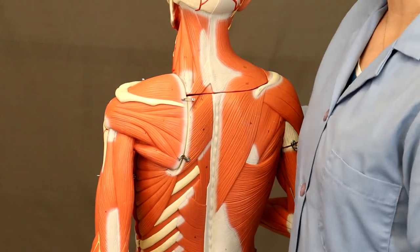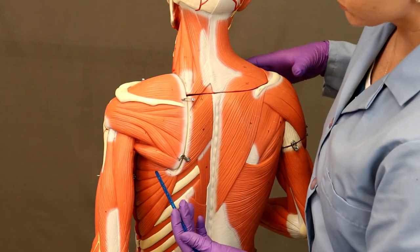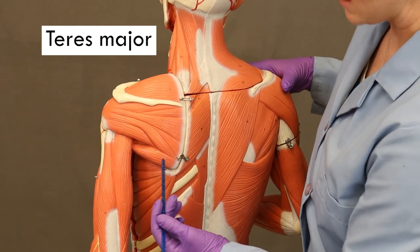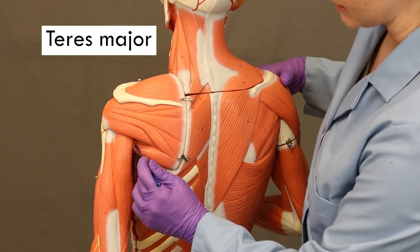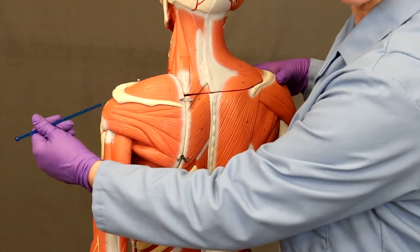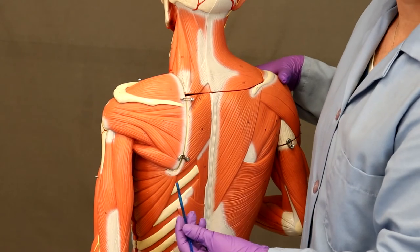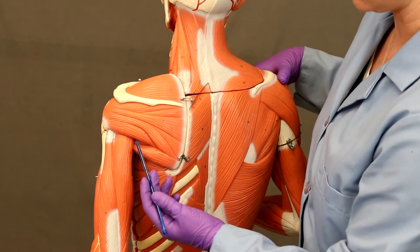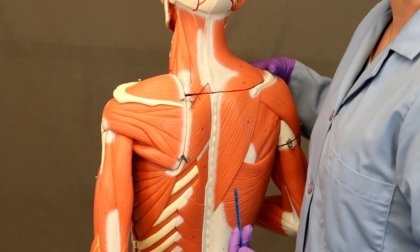Another muscle that moves the humerus — not one of the rotator cuff muscles — is teres major. It's right underneath teres minor, but it does something different. Teres major comes around underneath the armpit through the axillary region and inserts on the lesser tubercle of the humerus. Moving that insertion towards that origin, teres major actually medially rotates the arm — the opposite of what teres minor does. It can also adduct the arm, bringing it closer to the midline.